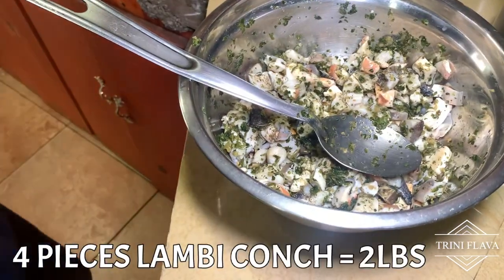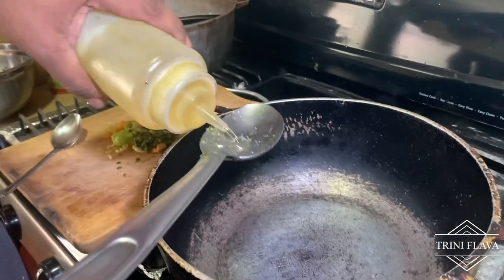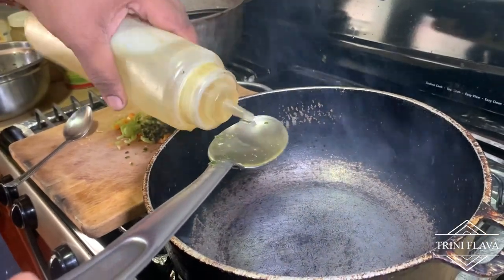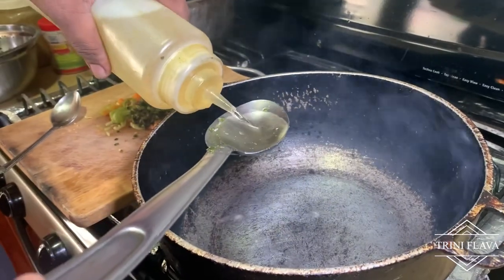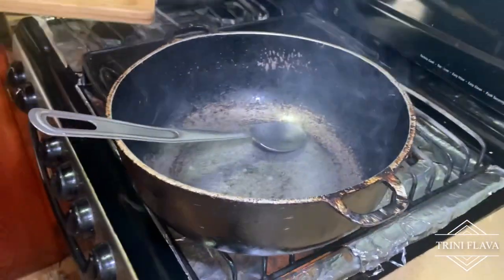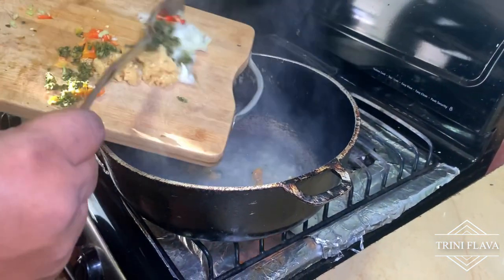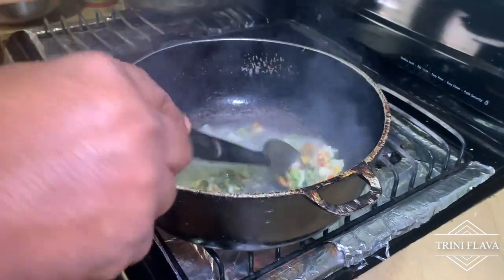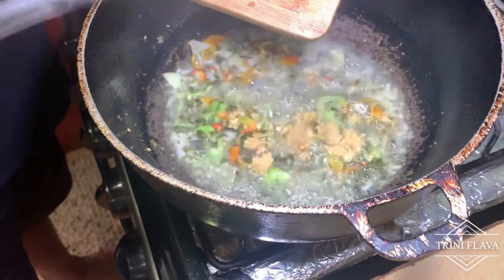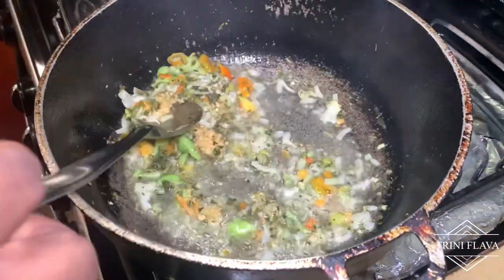We have four pieces of lambi conch here and we add in a tablespoon of green seasoning. We add some oil to the pan, then add the pimento and onion. Then we add the garlic. Hold out the garlic a little bit so it's not burning — let the oil cool down slightly before adding it.